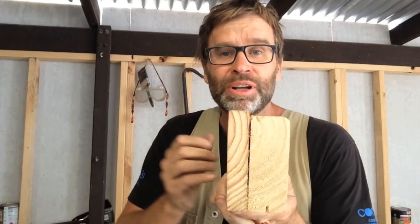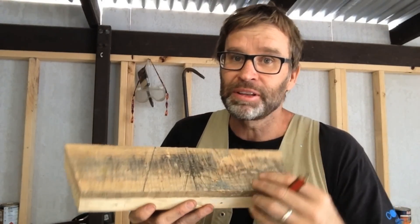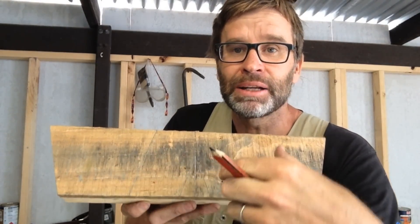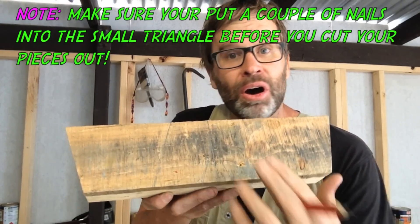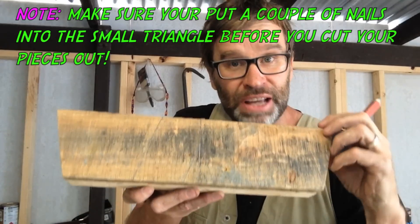All the sides are now cut, and you might notice how the slat is a bit wider than the stretcher — don't worry about that, it's not important. What I want to do next, before I assemble everything, is mark out on this side where the legs are going to go. I want the legs to finish flush, so you need to cut these sections out.